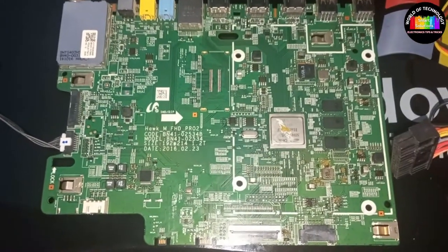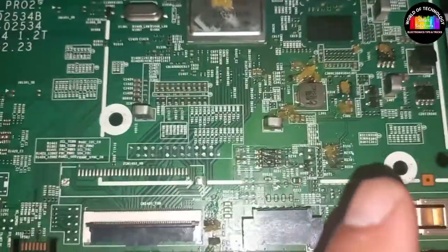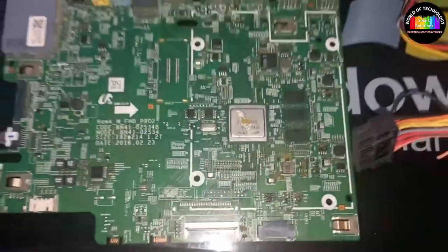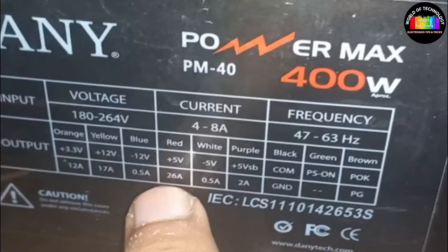Hi guys, today I am going to show you how to find any short component in Samsung TV mainboard using a computer PSU. After watching this you can find any short component easily. I will use two wires for this method — the purple one and the black. The purple wire has 5 volt 2 amps and black is used for ground.